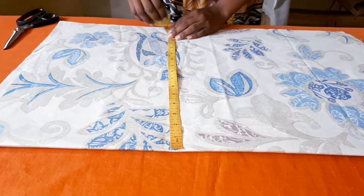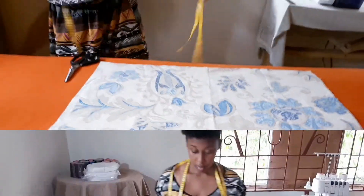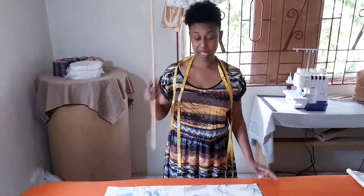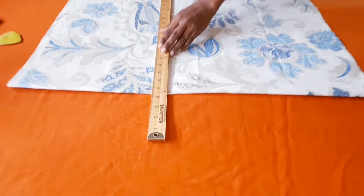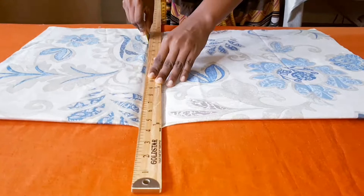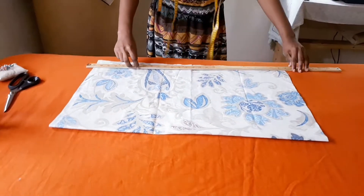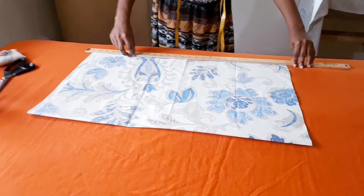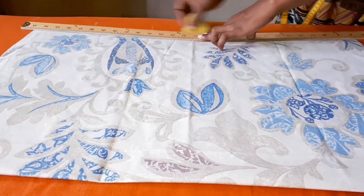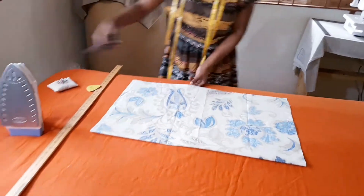Here's a bit off so I'm going to straighten that out. Remember you're going to need a long ruler — we call this a meter stick — to give you that straight edge. And then we're going to cut.